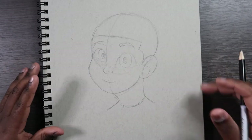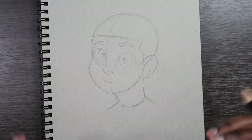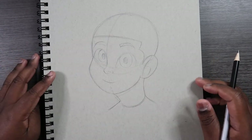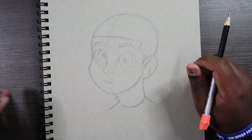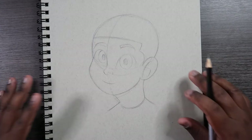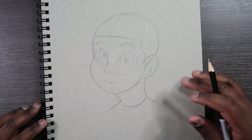Before we start, you're going to need a picture drawn of a face — any kind of face, it doesn't matter, as long as it's a face. If you want to learn how to draw a face, I made a few videos on drawing the face which will pop up here in the card throughout this video, and there will also be links in the description. So once your face is drawn, we're ready to get started.